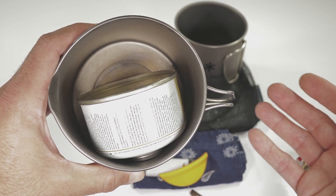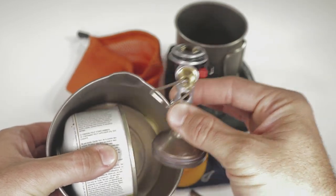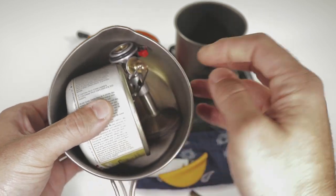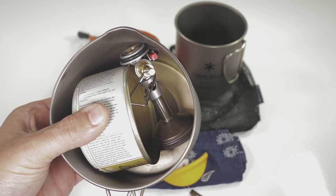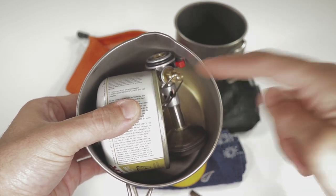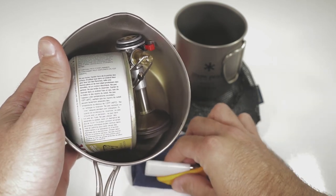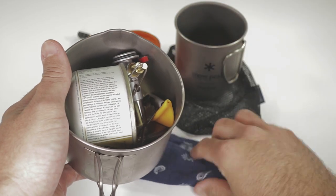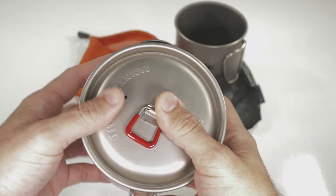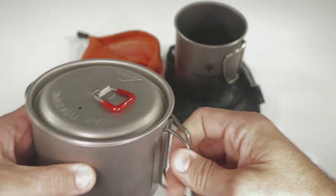The bigger issue is placing the stove in there in a certain fashion where you clear the regulator knob. Here's what we have: the burner head is buried on the concave side of the can, and this ring right here sits right on the edge — that is kind of the key, bringing it down low enough to be nested in there. Once you have that in there, you just throw your extra items in wherever you can fit them, and you've got a nested system with both the canister and the Soto Windmaster stove. It sits flush and you're ready to go.